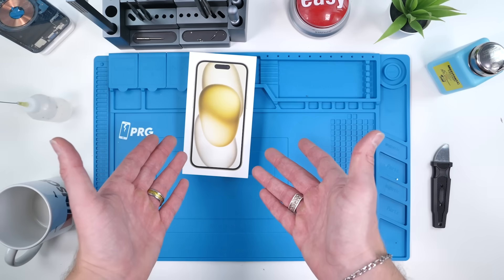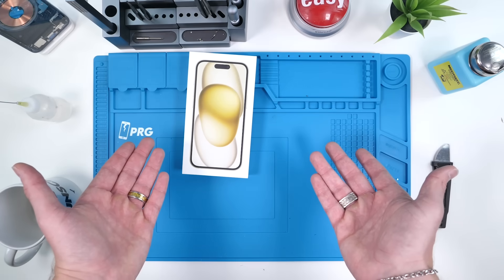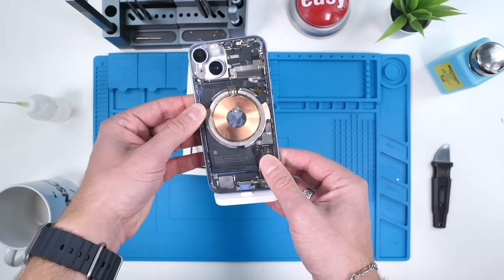iPhone 15. Apple claims that the paint is infused within the back glass this year, which is pretty cool, but I don't know if that's actually true. Are we gonna be able to make this beautiful thing transparent again? Let's find out.